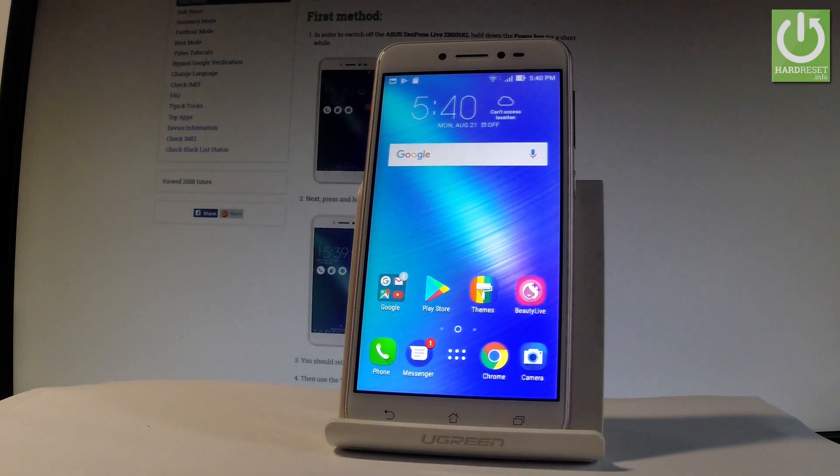Here I have the Asus Zenfone Live, and let me show you how to use power saving mode on this device.